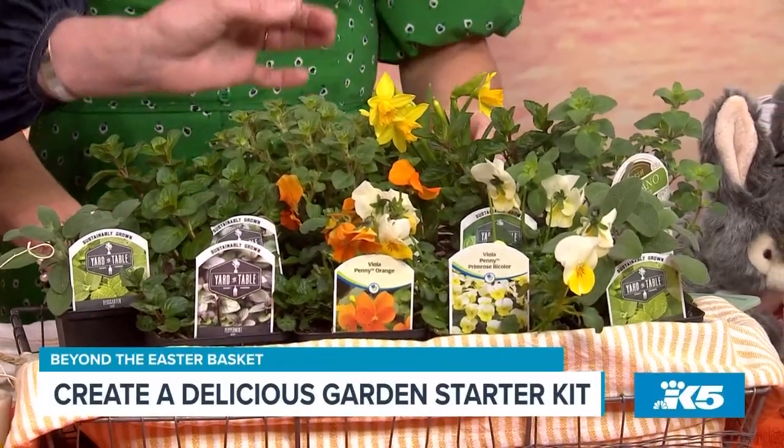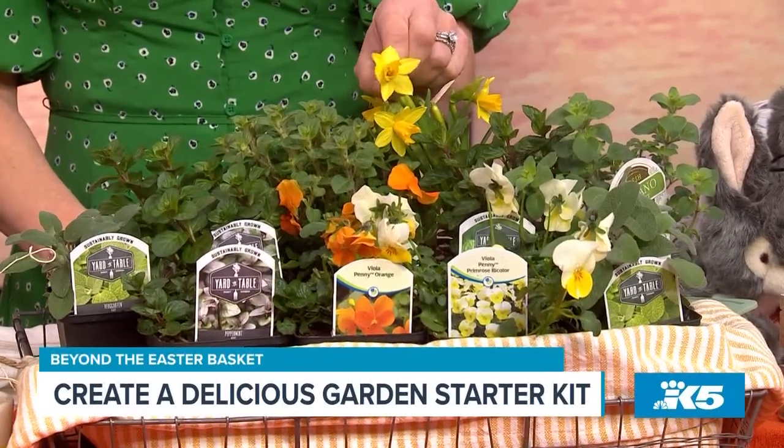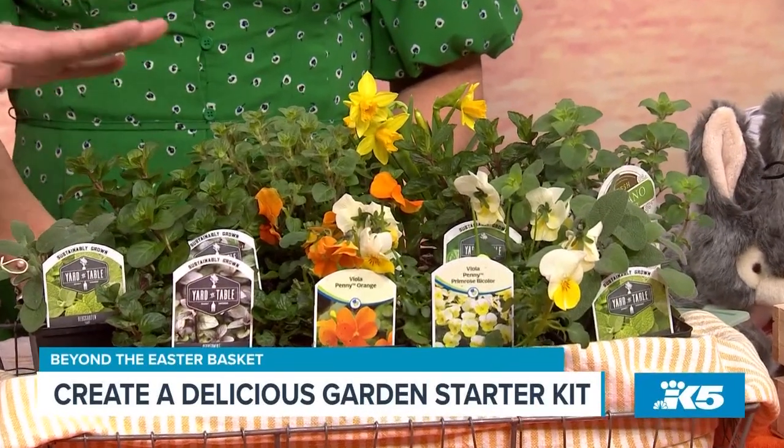And these are little mini daffs. It's got all this wonderful fragrance. I'm actually going to do this in all of my raised garden beds. I'm going to make this potager. This is my potager starter kit.